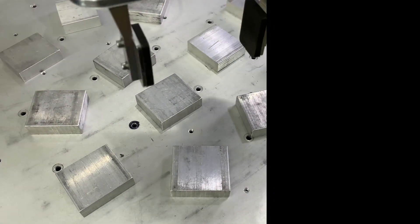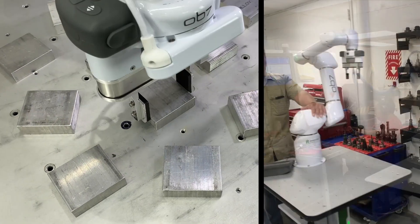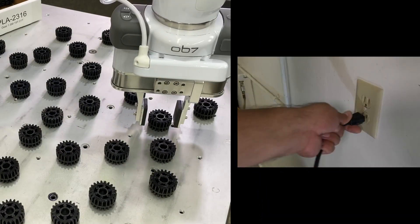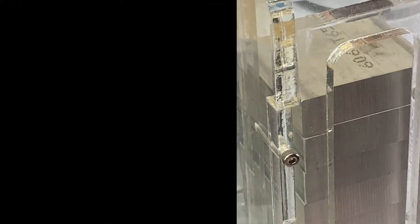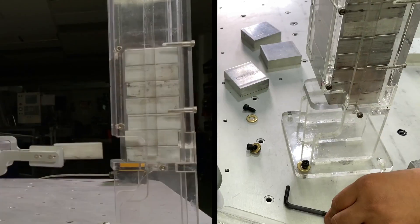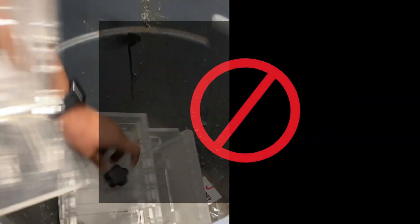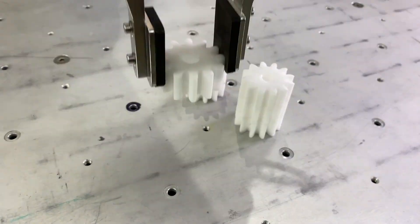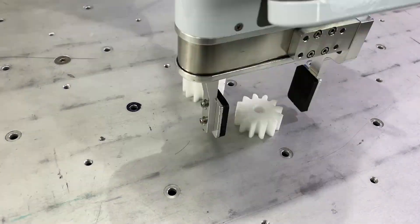With no fixturing and no programming, you can easily move OB7 from machine to machine, without the complexity and time required by other COBOTs. It's now practical, without fixturing. And with OB7, you can pick up parts that are stacked, allowing for longer runs before replenishing parts.